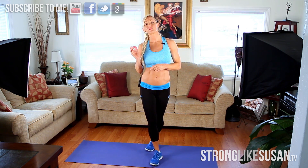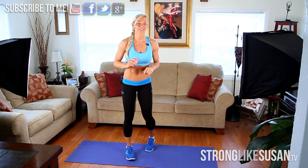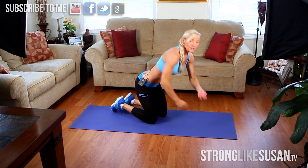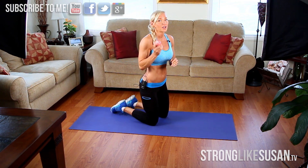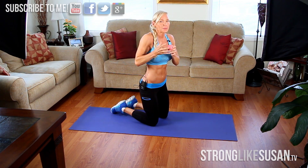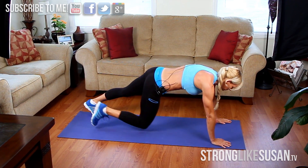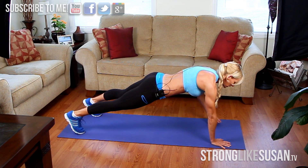Hey everyone, we're back for day 23 — hope everyone's feeling good! Today we're going to start out with something I call 'ball grabbers' because I have no idea what to call these, so maybe you can leave me a comment below with a good suggestion. Let's start out in a nice plank position on the ground. You can use any size ball you want — a medium-sized ball is actually a bit easier.